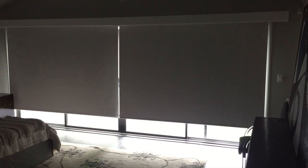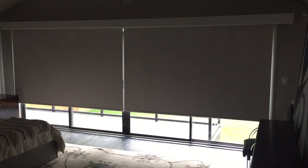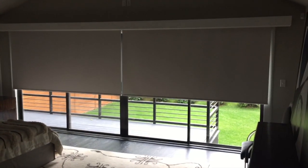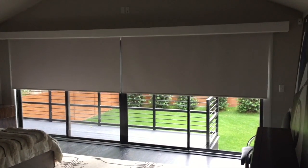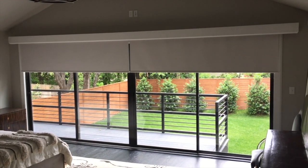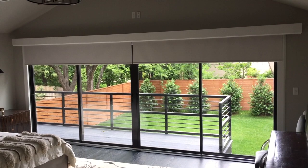We used a blackout material as this was a master bedroom space to provide maximum darkness when the shades were lowered. The header box was fabricated by the builder and finished on site, and as the shades are raised they are hidden completely by this custom cornice box for optimum view.